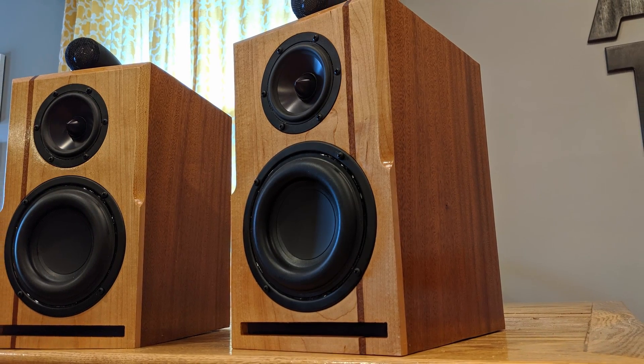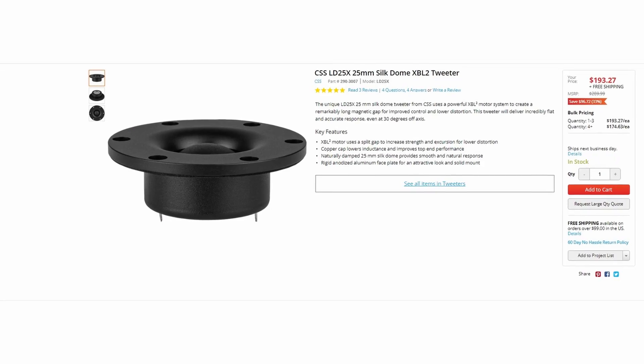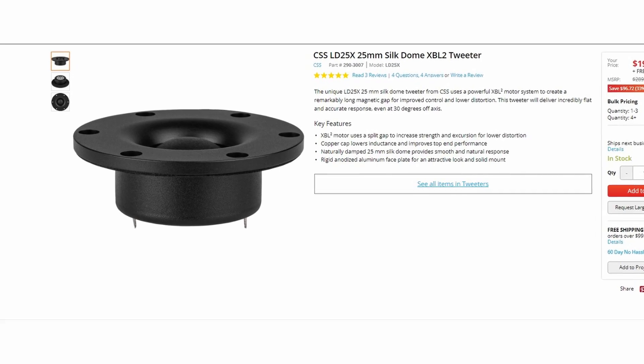This is a significant increase in excursion, and I love it. The CSS also uses their XBL split-gap motor system, which helps maintain linearity. That allows us to use these speakers up close near-field or even far away for a home theater system, and that was something that was really important to me.